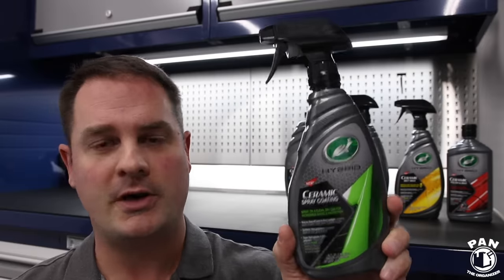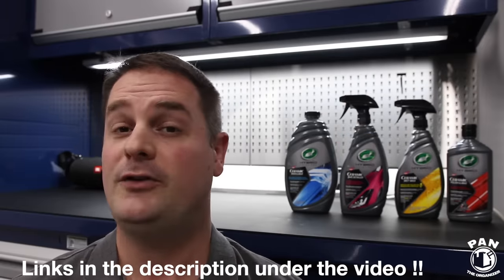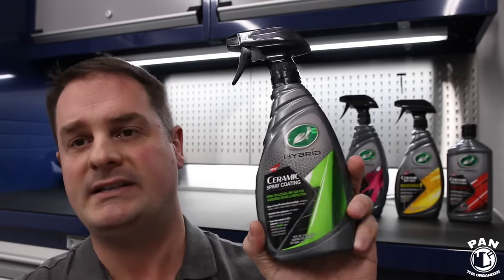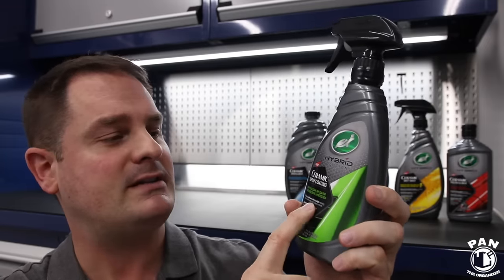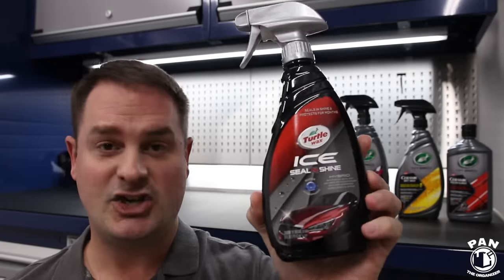These products are already available for pre-order in the United States. Check the links in the description if you want to start pre-ordering them. What's cool about this lineup? For me, the favorite and standout product was the Ceramic Spray Coating. This is essentially the Seal and Shine on steroids, as you'll see in a couple of minutes.